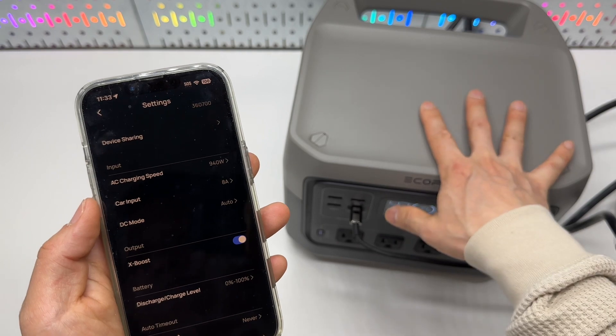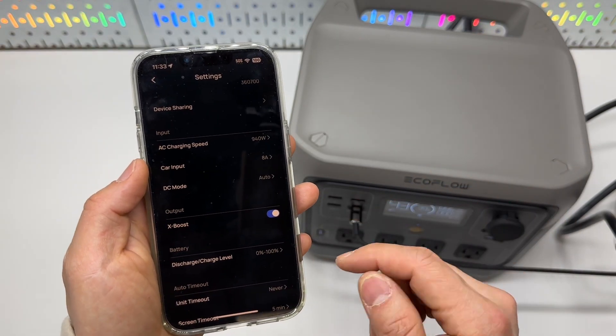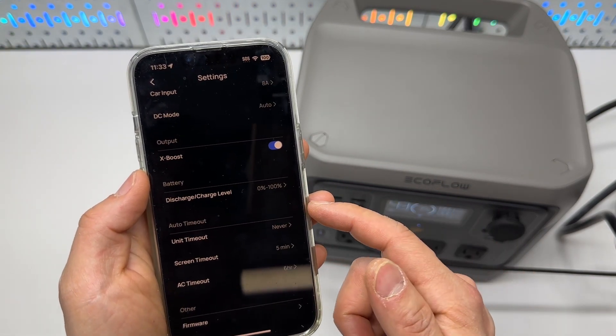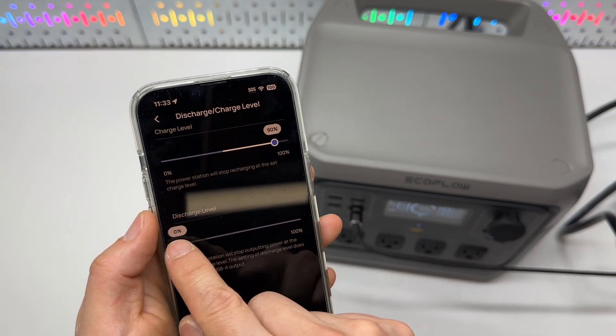It also features maximum power point tracking (MPPT) to maximize the solar charging input based on the voltage input. Charging mode options include solar charging and car charging, which I'll set to automatic.